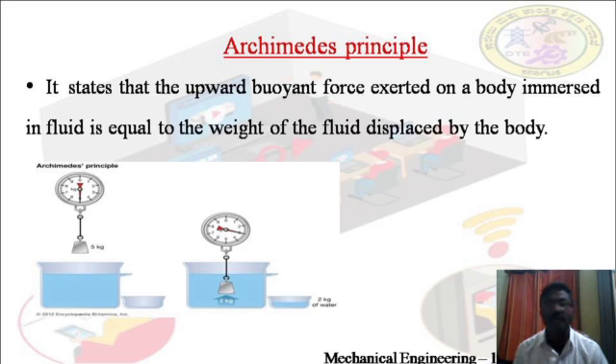In the figure, Archimedes' principle is illustrated. The weight of the body is 5 kg. When this 5 kg weight is immersed in water, the buoyant or upward force exerted by the water is 2 kg, as seen in the second figure. The weight of the water displaced by the body is also equal to 2 kg — demonstrating that the buoyant force equals the weight of fluid displaced.